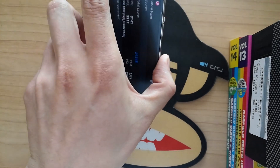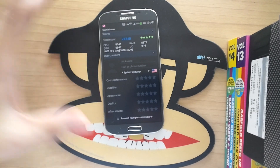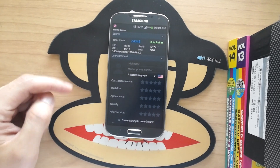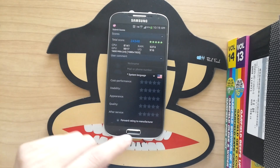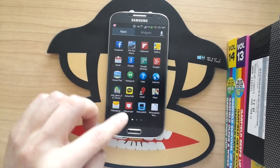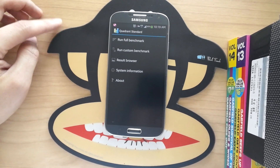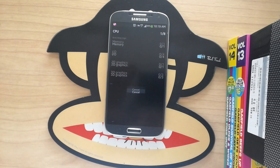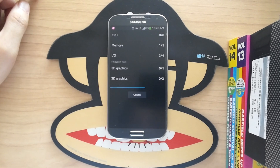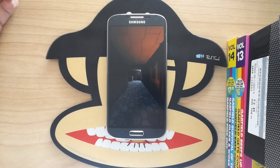The Nenamark benchmark just finished and it scored 24,348 — lower than before, but no big deal as scores fluctuate. Now let's jump into Quadrant Standard and run the full benchmark. I ran it before and I think it was around 17,000 or something like that.